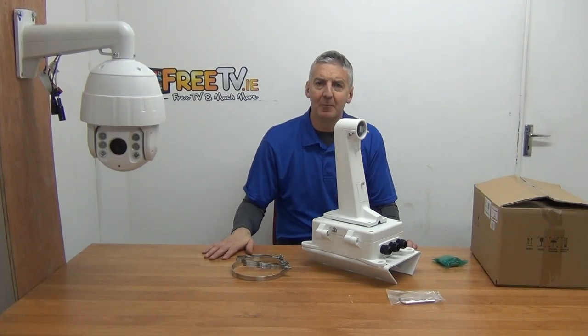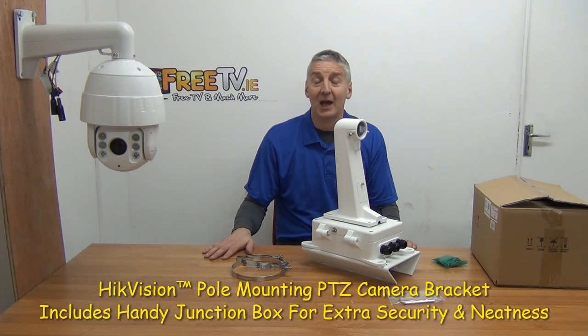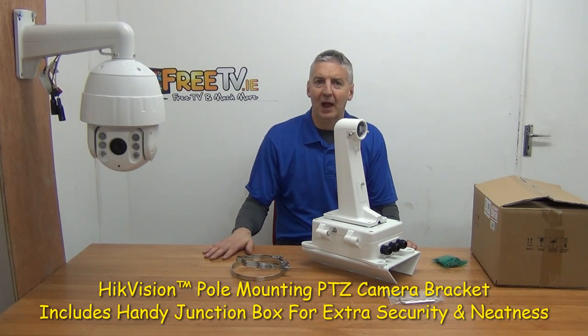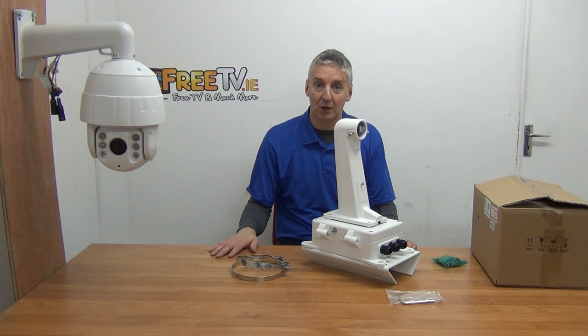Hi, I have in front of me a HikVision PTZ camera bracket with a junction box, and this is for pole mounting. It's available on a special offer — a fraction of its normal price — and it's available with low-cost shipping directly from freetv.ie.